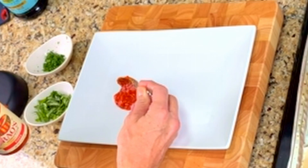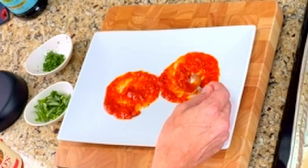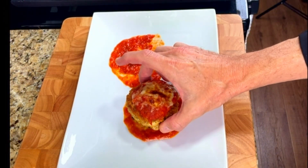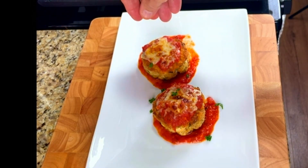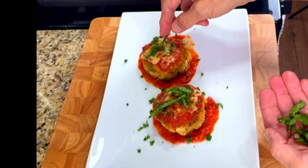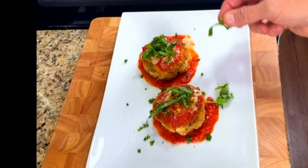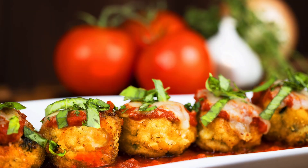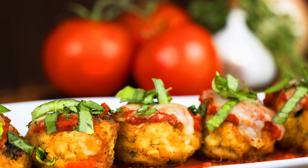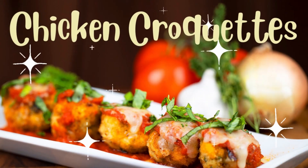And now it's time to plate our dish. And there it is — chicken croquettes with marinara sauce. Golden brown bites that can be served as an appetizer and croquette patties that can be served as an entrée. It's a taste of Italy in your home tonight. It was delicious! Until next time, Bon Appétit!